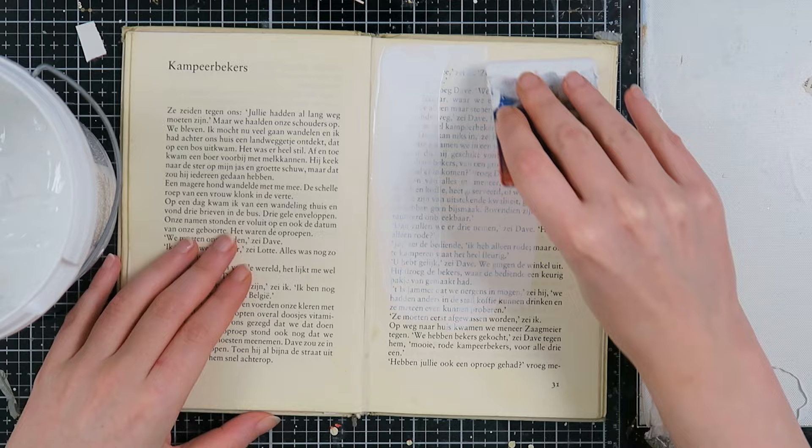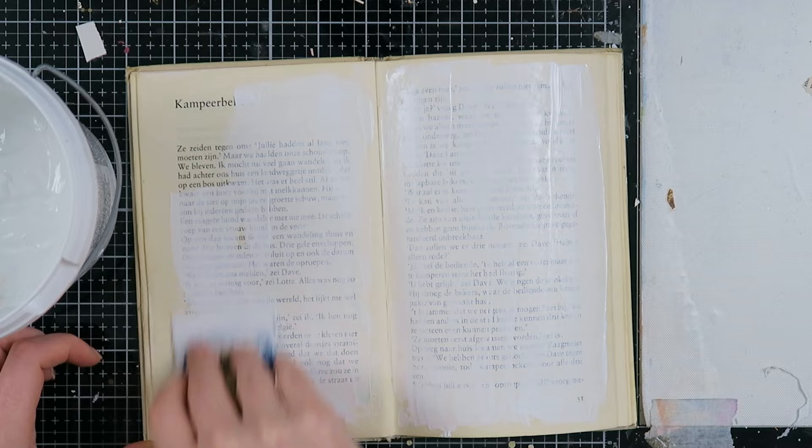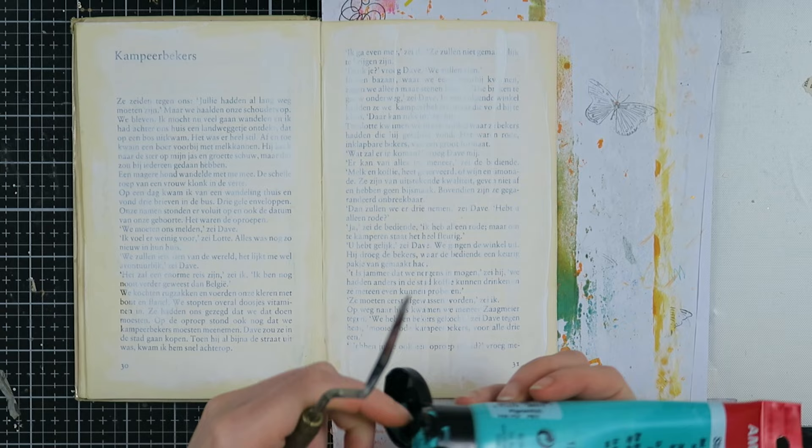Now it is time to create my first page. I'm using a card to add some gesso to my page — I like to use cards because you can create a fun texture, and also I don't like cleaning my brushes, so sometimes I just take a card instead of a brush. I'm going to create one page, so this will not be a double spread.